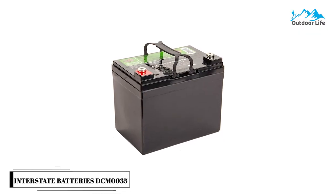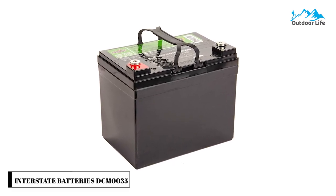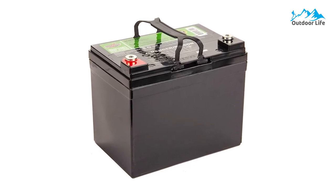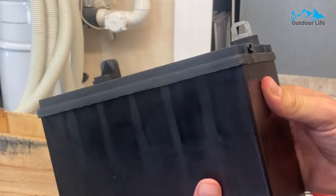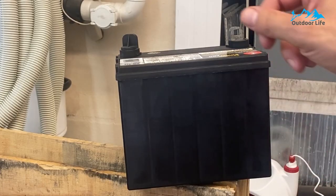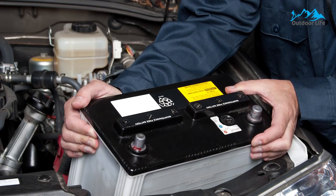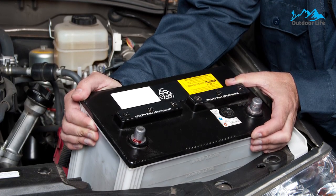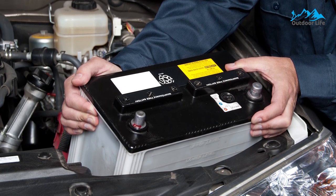Number 3: Interstate Batteries DCM35 Deep Cycle Battery. The Interstate Batteries DCM35 Deep Cycle Battery has no spills or leaks while also being long-lasting and low maintenance. In terms of size and weight, this is the best marine trolling motor battery for kayaks and small boats with fishing chairs. The 35-amp-hour trolling motor battery weighs less and is more compact than many others on this list. It has a lot of punch and is a solid performer.